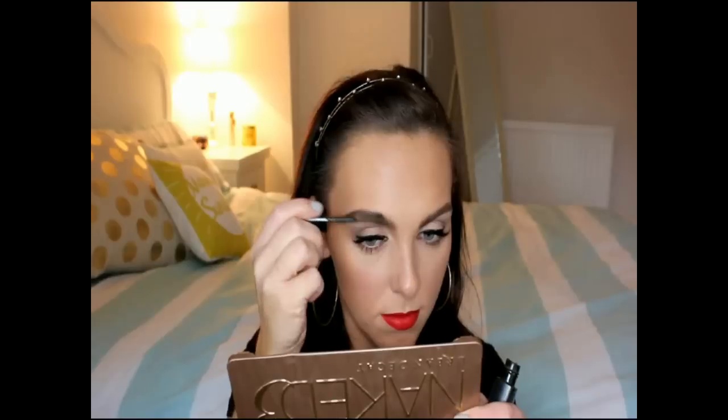For a few finishing touches, I'm setting my eyebrows with the Maybelline Brow Drama Mascara in shade Medium Brown, and setting all the hard work on the face with the Urban Decay Chill Setting Spray. That is the completed makeup look done, guys! Thank you so much for watching today, I hope you've enjoyed it. Have a lovely day and I'll see you next time — bye for now!